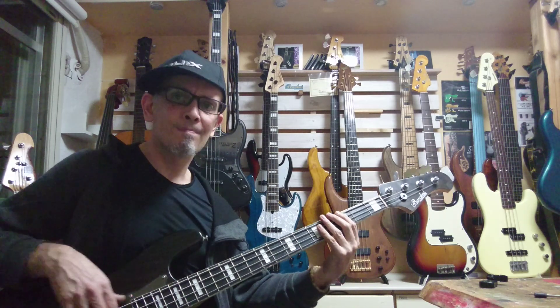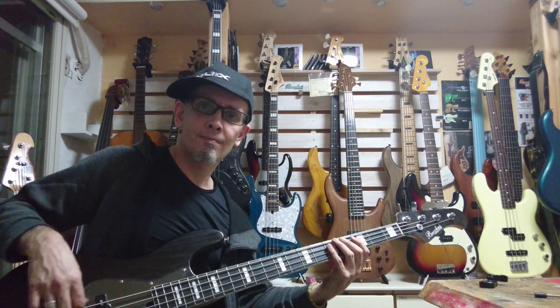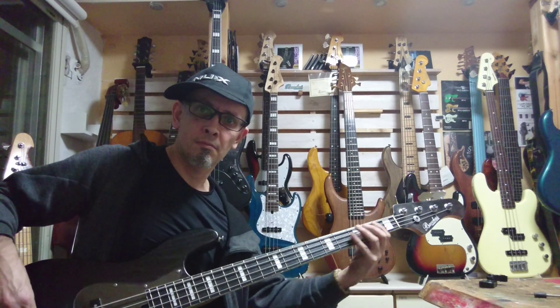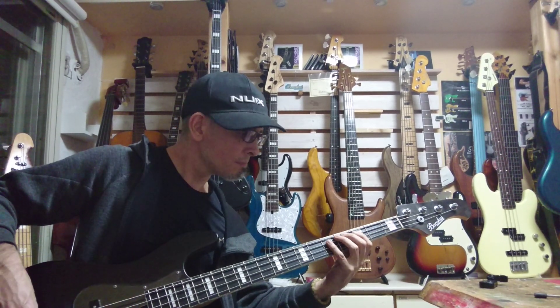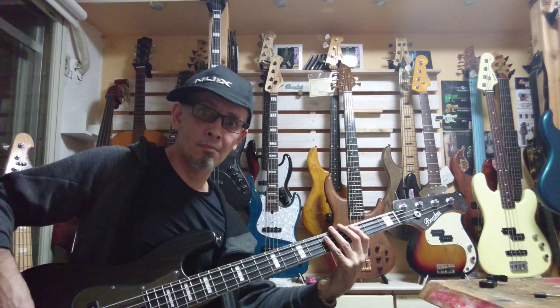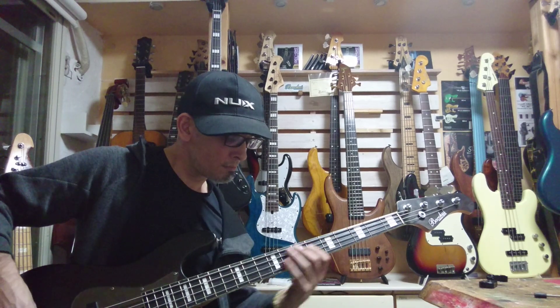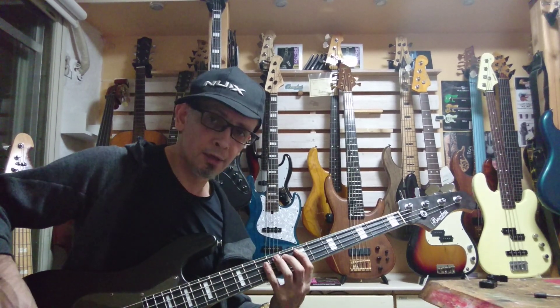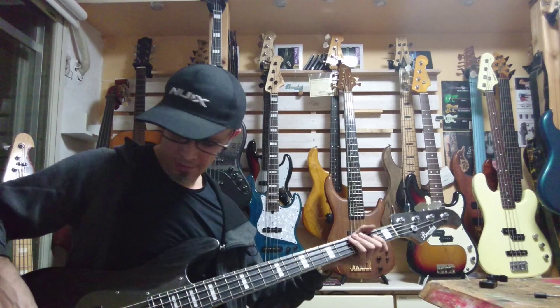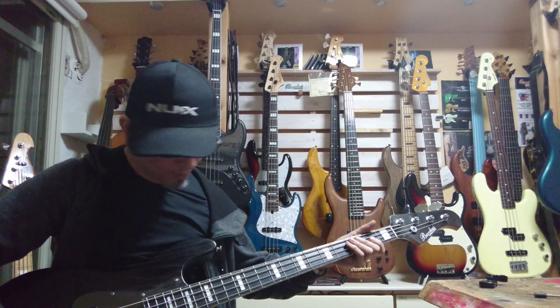Rear pickup, tone down. Very nice. Tone up.